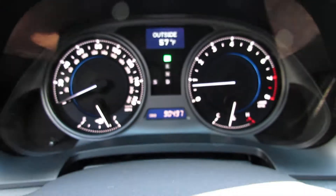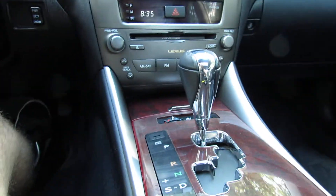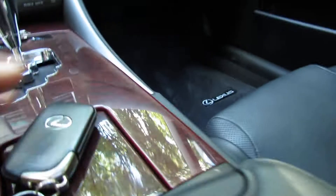Sunglass holder. There's a little holder for envelopes and stuff. Just a shade over 90,000 miles. Beautiful leather steering wheel. You have heated and cooled seats. Ashtray up front, cup holder.